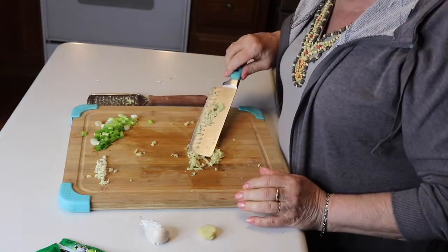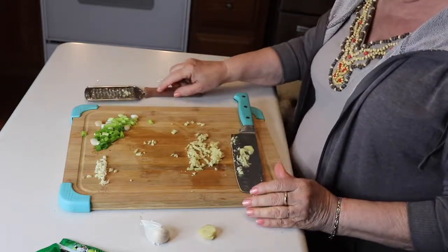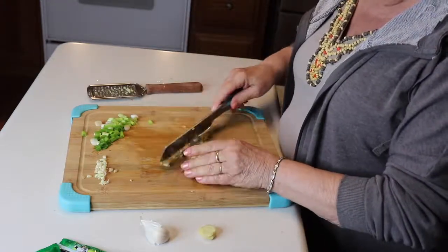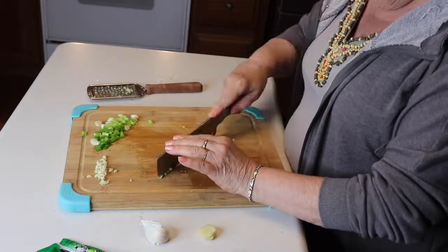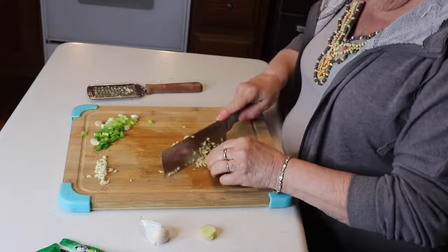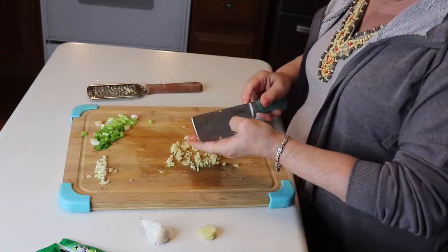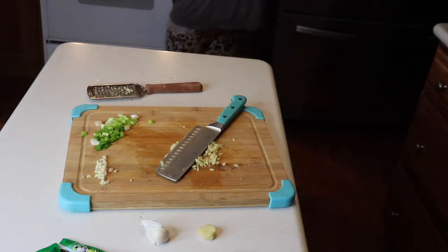I've got the ginger, the scallions, and the garlic chopped. I was going to grate the ginger but it wasn't working, so I just chopped it finely. And the carrots are all cut in pieces, and I've got them cooking on the stove with a little bit of water and salt.